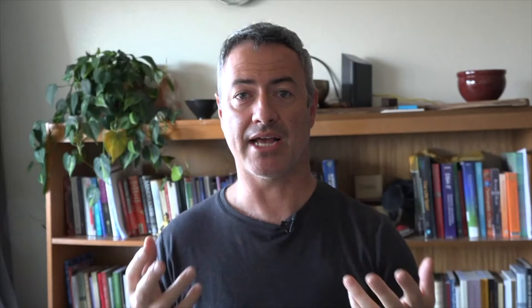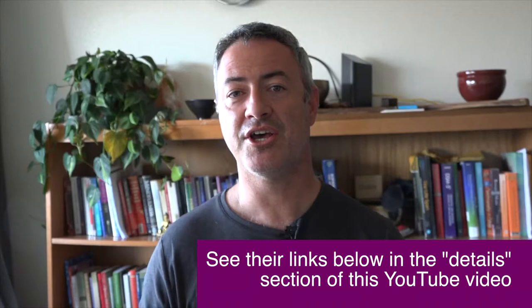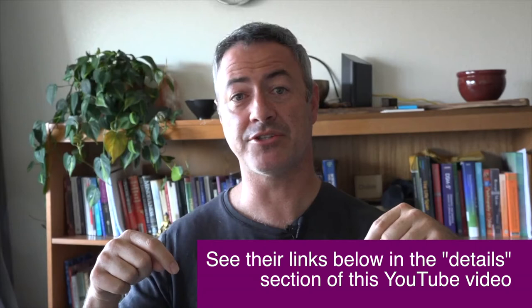I want to pause here and say if you're new to this and you would like a training partner, I highly recommend you get to know Rob Freeman and Wendy Gallant's Facebook page. They've been doing this a lot, and they've offered more than anyone else in the public forum online — tips and tricks and techniques for how to do this. If you go to their Facebook page, you can meet a friend and be training partners together. I'll put the link to their Facebook page and YouTube pages in the description below, so you can go learn about Rob and Wendy and all the awesome things they're doing with people around the world.